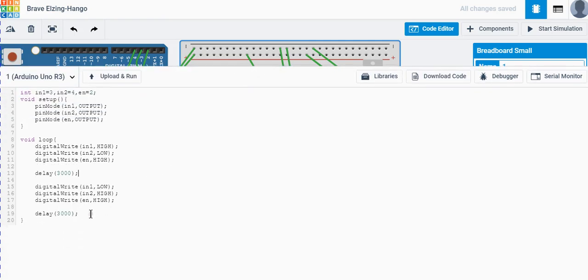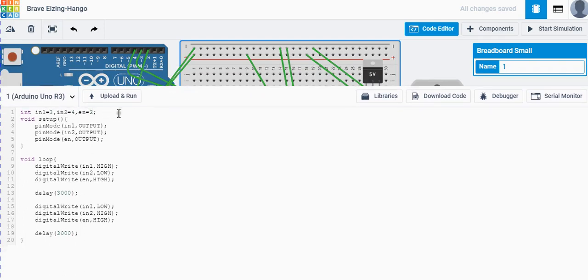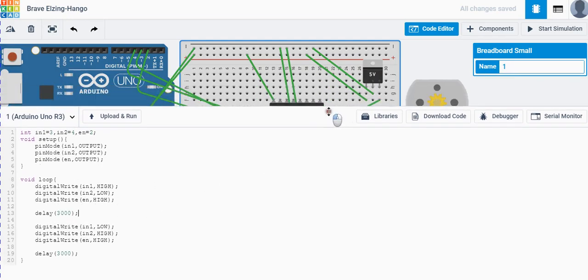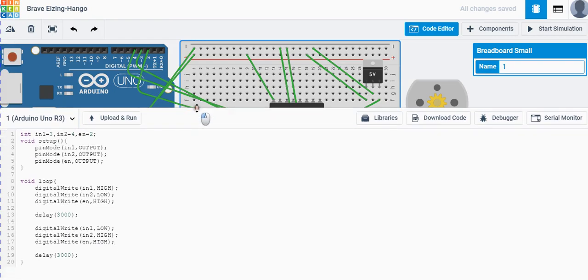To recap the code: we initialize three pins connected to the Arduino, then in the loop, Input 1 HIGH and Input 2 LOW runs the motor in one direction. Then Input 1 LOW and Input 2 HIGH reverses it. The enable pin stays HIGH the whole time to keep the motor running.